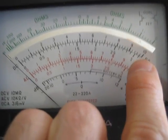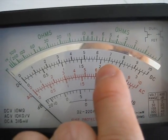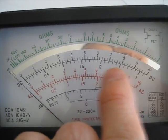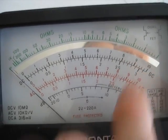And since I'm on the 30 volt scale, I look at the 3 here. That 3 is actually a 30. That 2.5 is actually a 25. That's 20 times 1000 of course, so that's 25 kilovolts, and that's 30 kilovolts.